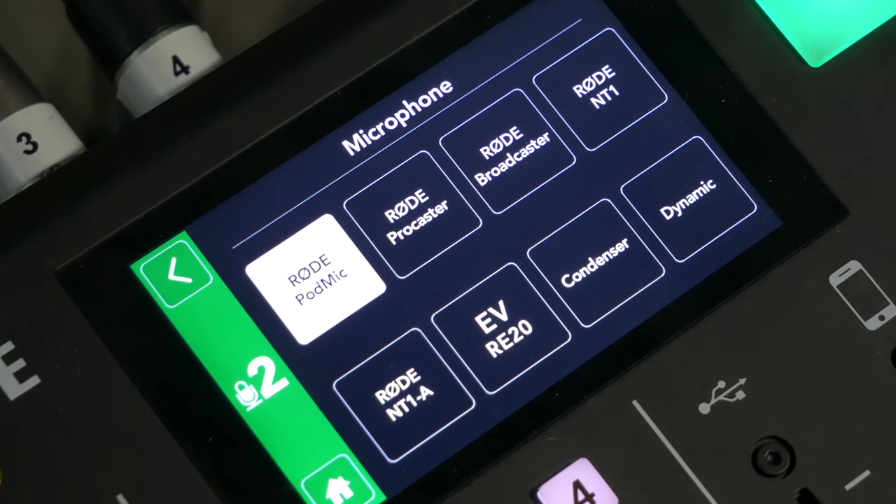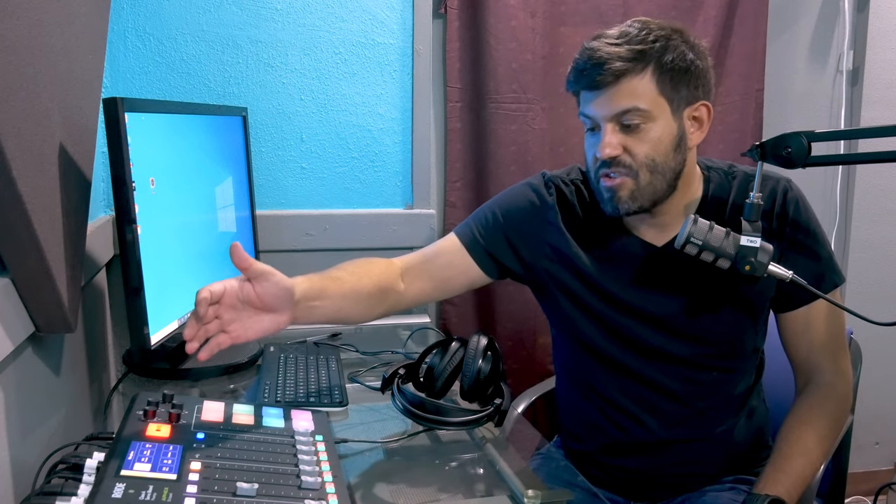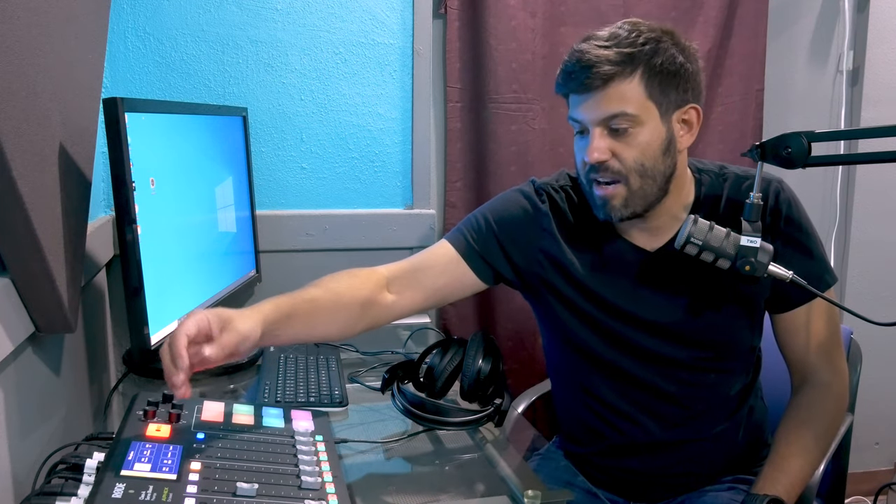We're currently using the Rode Pod mic, so all of them are already configured. But if you had a different type of mic, like a condenser mic or an EV RE20, you could, in theory, plug it in and just have the RODECaster Pro pick it up and know that that's the type of microphone you're using.